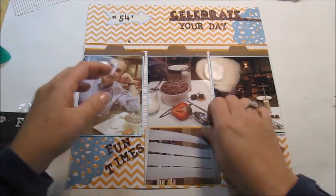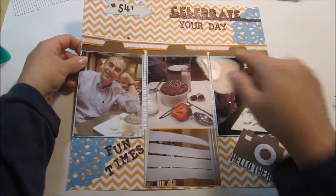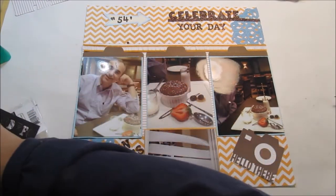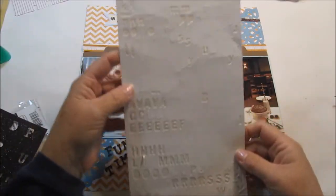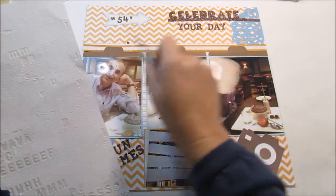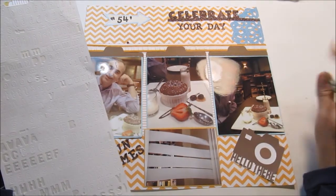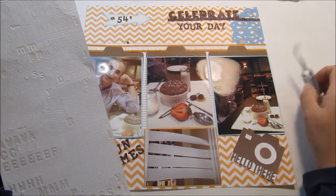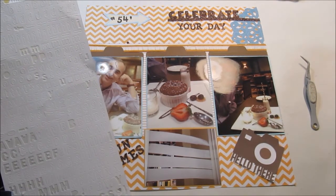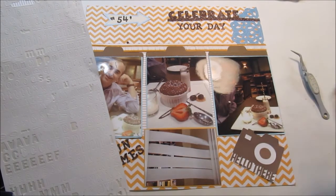I do love the doily and this shimmery glitter paper. Right here I'm going to use my Basic Gray letters, and on these index tabs I'm going to put 'Make a Wish.' I'm out of time, but check out my blog and I'll have it posted by this afternoon — it's about 10:30 on Friday the 14th of March. Thanks for watching and have a great day!